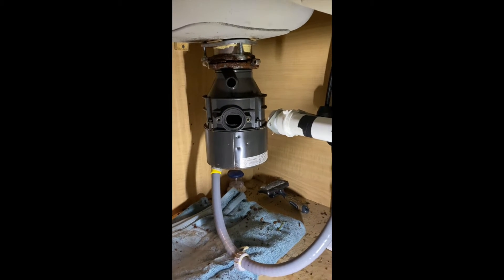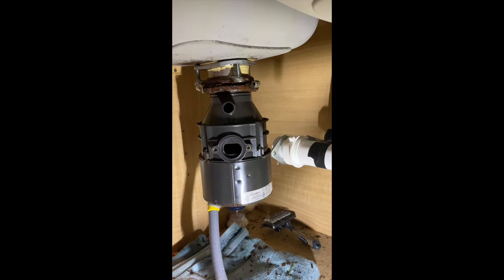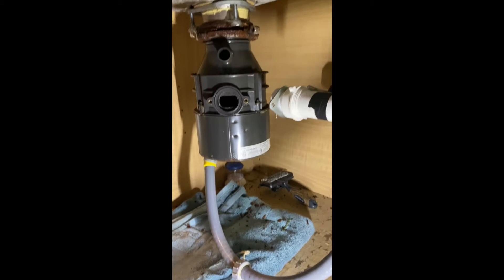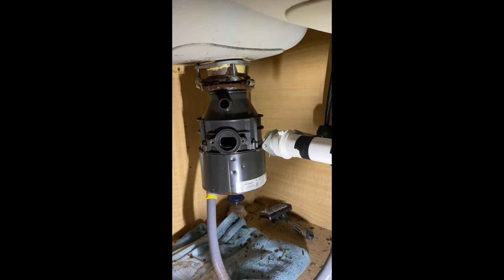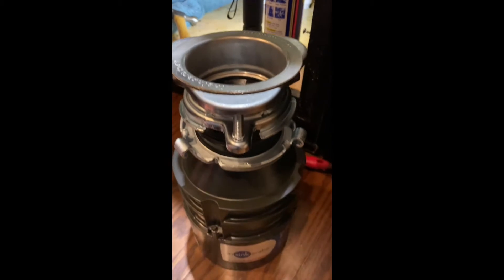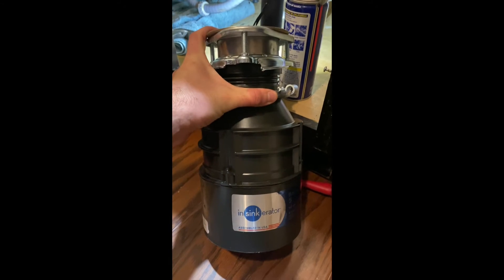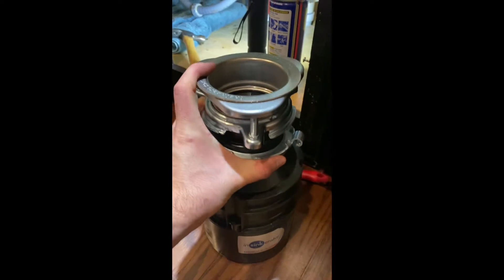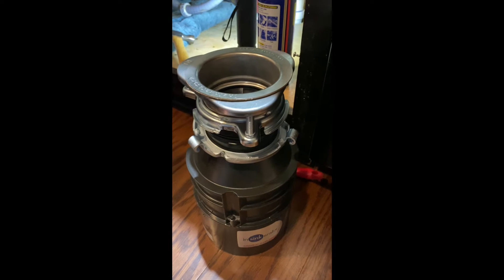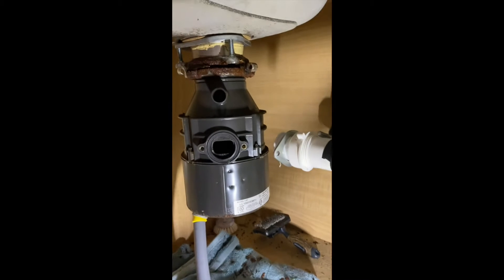Hello guys, today a very quick tutorial on how to replace a food waste disposal. Our old disposal started leaking, made a mess, and we went ahead and purchased a new unit. We paid roughly 120 dollars at Home Depot. The only difference between the new disposer and the old one is the engine — the new one has a half horsepower engine compared to one third horsepower for the old one.